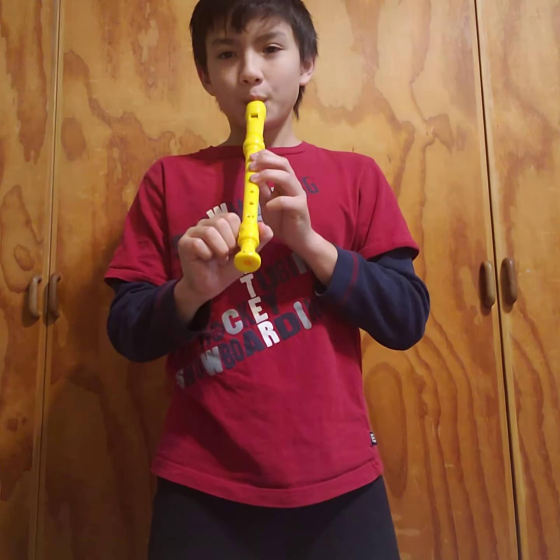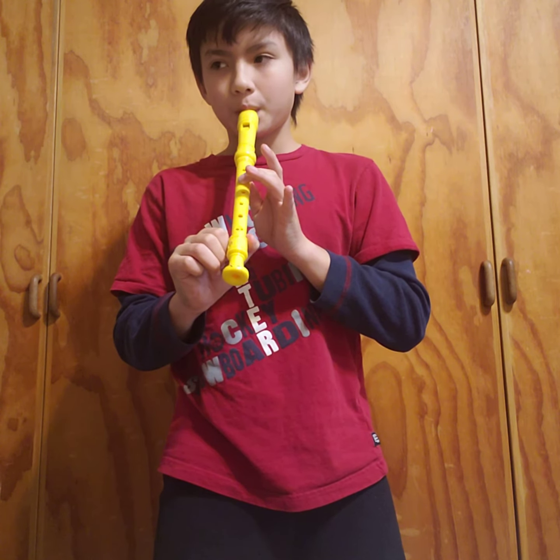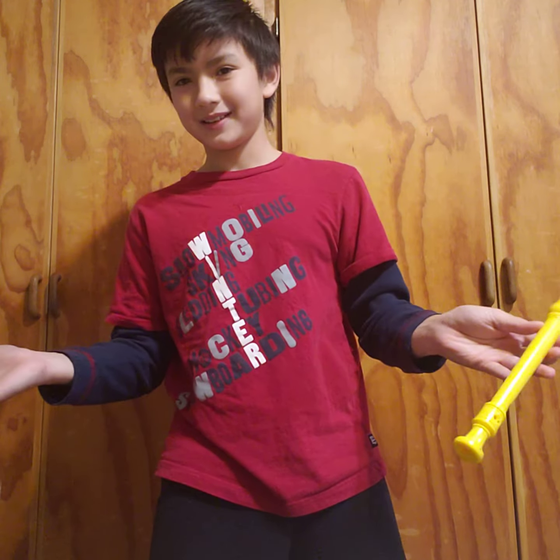And now I will play a song for you. Bye-bye, friends!